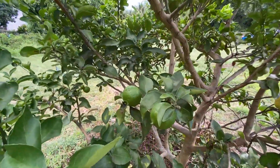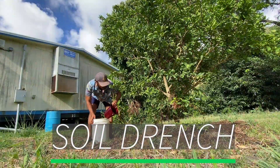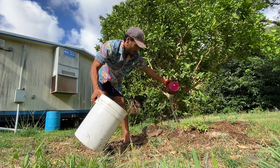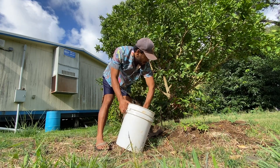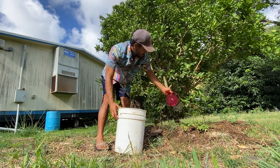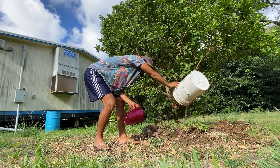FPJ can also be used as a soil drench. You can apply this to your soil before planting or around the soil of trees and certain plants in your garden. Apply your FPJ solution once a week, preferably right before sunset.